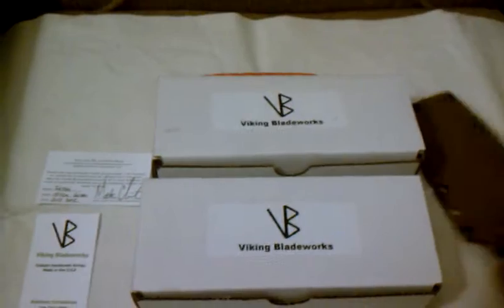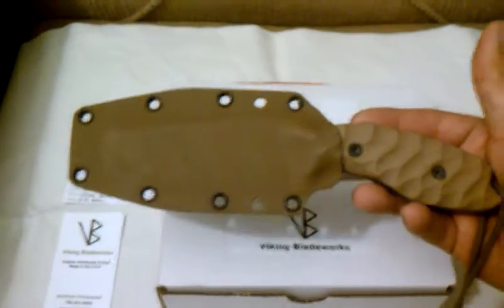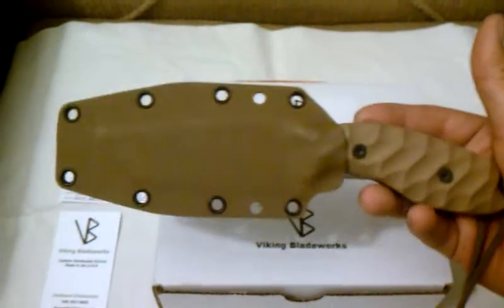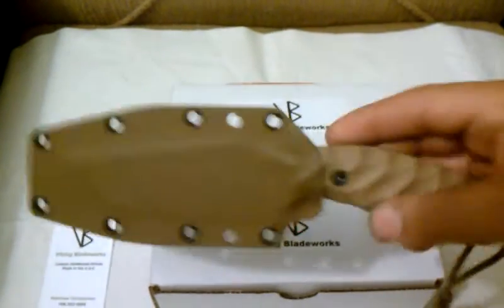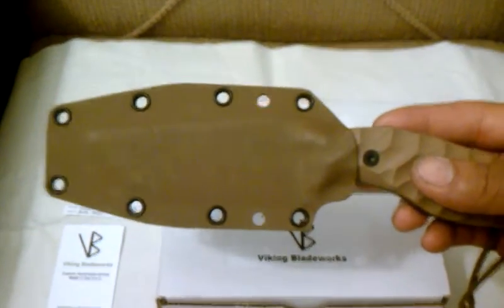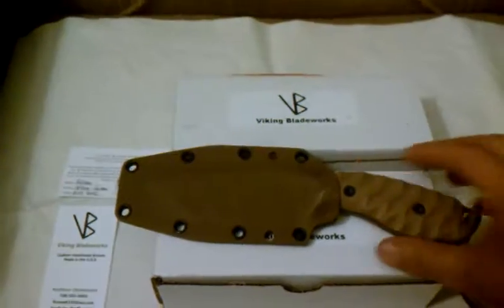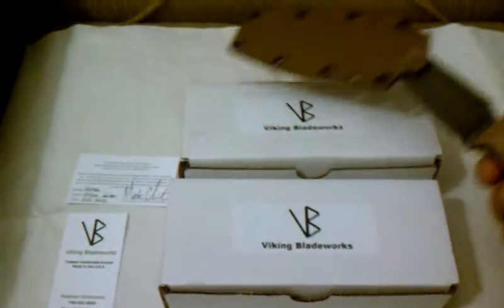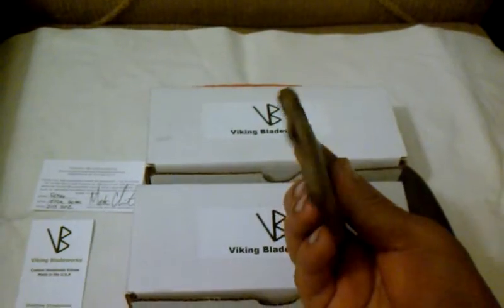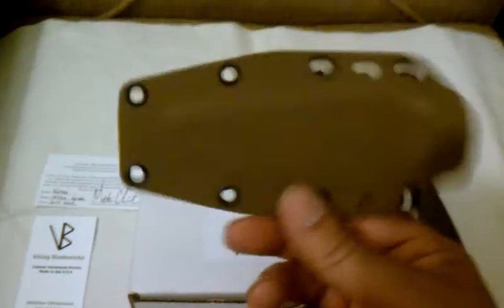I guess we will start off with the big one. The Tad Wolf Custom Kydex Sheath, made by Menovade, which is very awesome. It just works very great — good retention. Even got a drainage hole. Very well made.